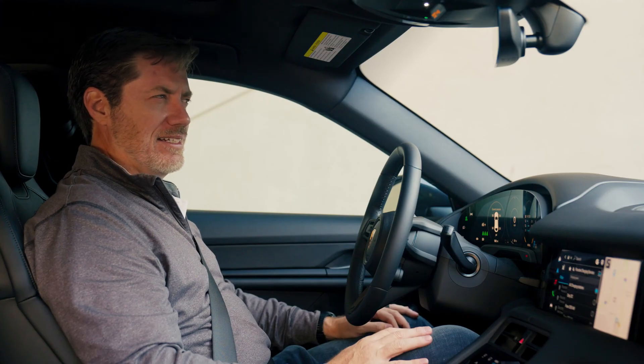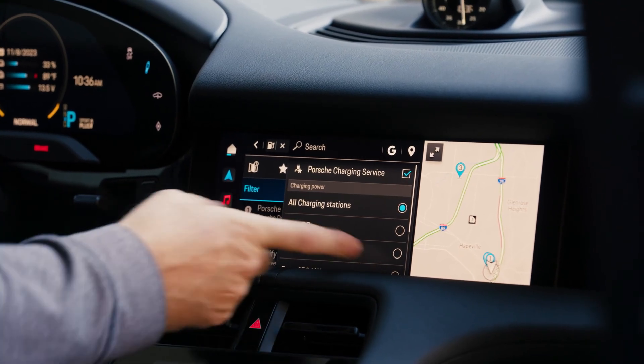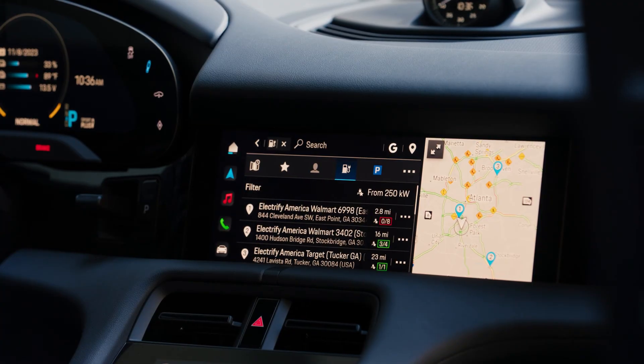The next thing we're going to do is select the faster chargers. We're looking for that 350 kW charger that Electrify America offers. To do so, we'll select this filter for 250 kilowatts and above. Here you can see it's populating only Electrify America stations.